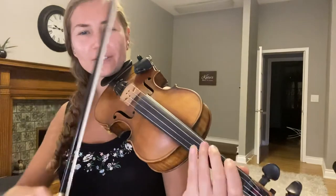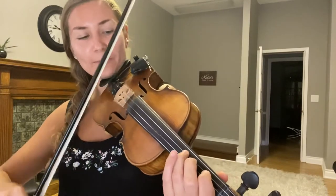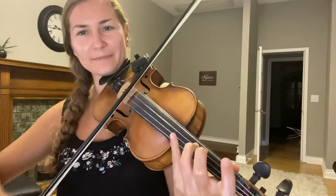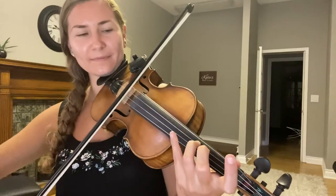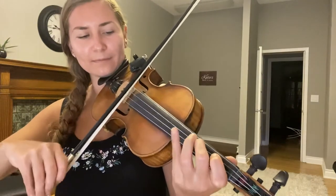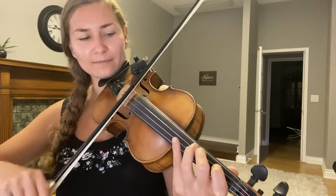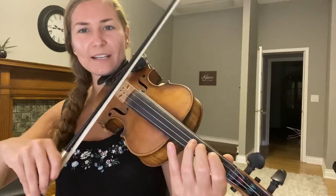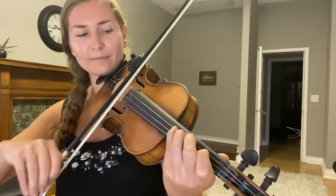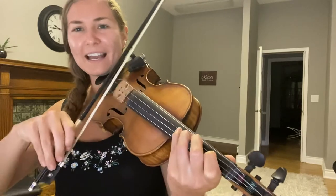Now on to the D string — start on your third finger, then second finger, first finger, and then open.